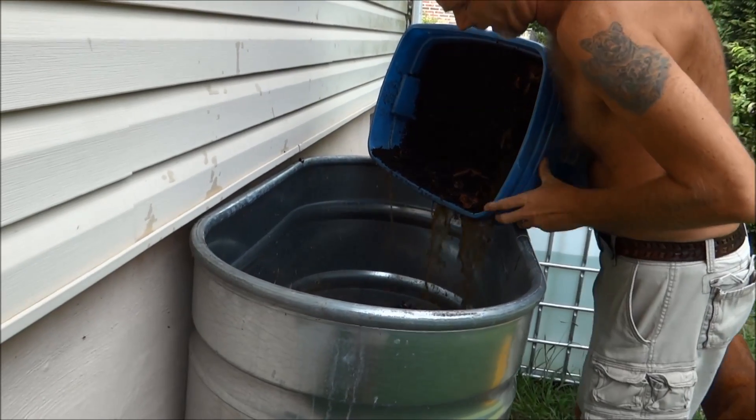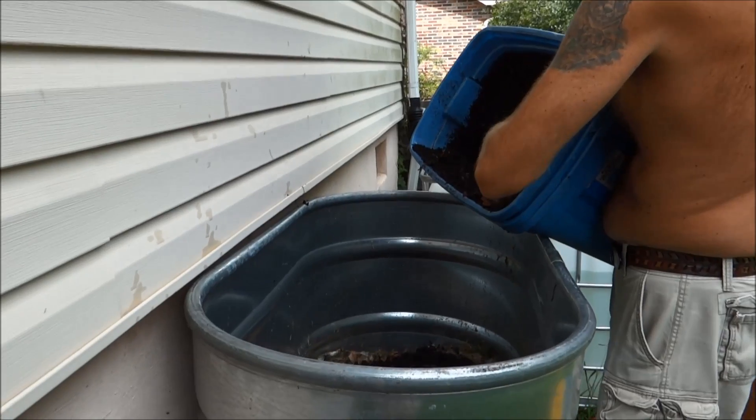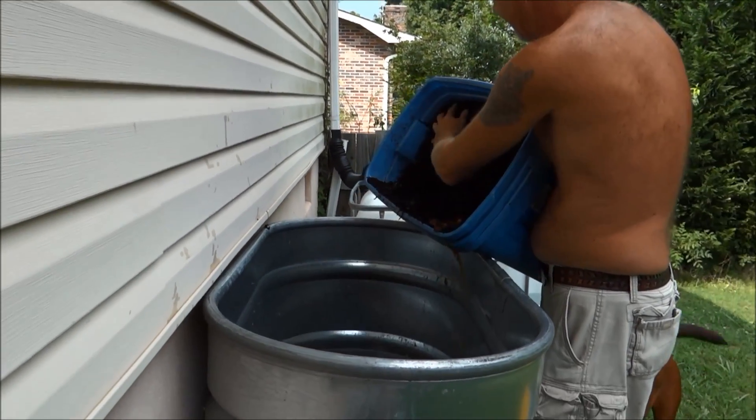The dirt dump! Oh wow — good thing this is not smell-o-vision.